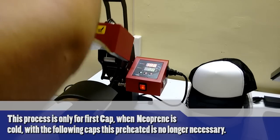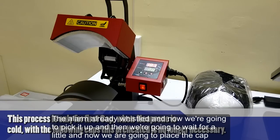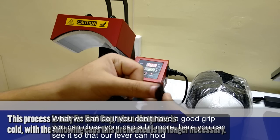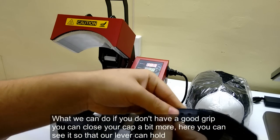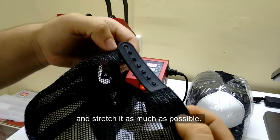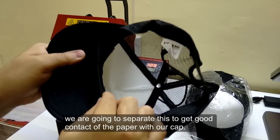The alarm has already sounded and now we are going to pick it up, wait a little, and then place the paper. If you don't have a good grip, you can close your cap a bit more. Here you can see that the lever can hold and stretch it as much as possible. We separate this to get good contact of the paper with our cap.